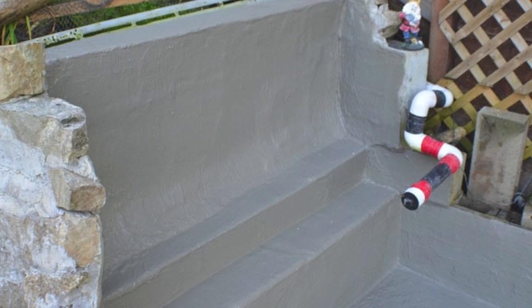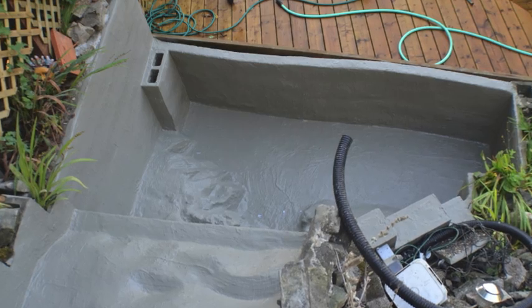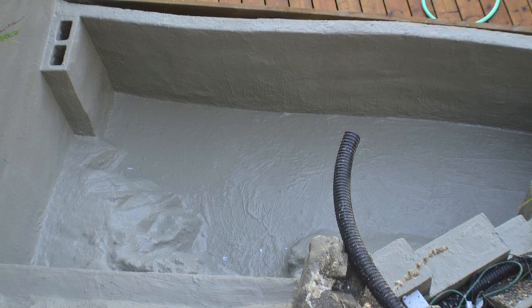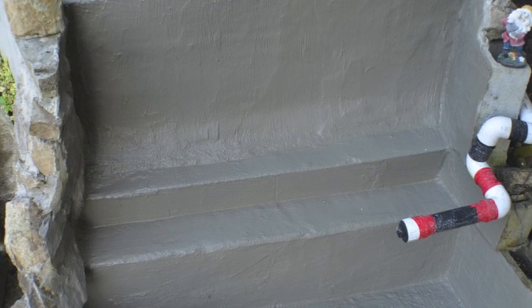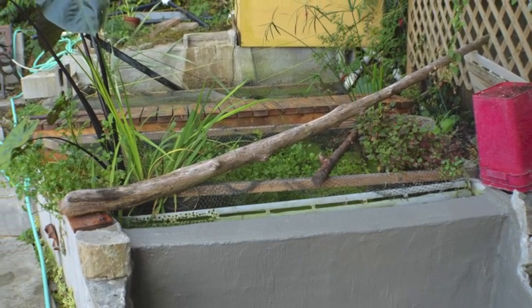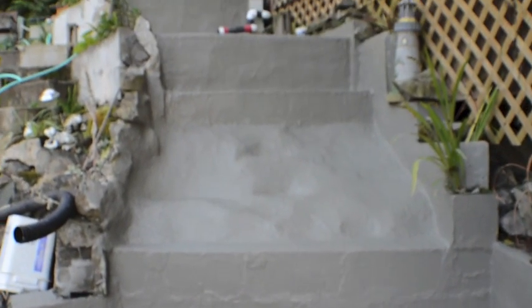Basically you take what they call a masonry brush — it looks like a sort of miniature broom. Any hardware store should have it; you can also Google it. It's called a masonry brush, just a brush with a handle. Mix the Thoroseal to a runny solution — not too runny. It's not a thick paste but a bit thinner than a paste. Once you have the right consistency, you just brush it on. Make sure it is paste enough to be brushable but not too runny, otherwise it's too thin and won't work. Just add a little bit of water at a time.